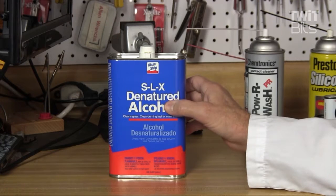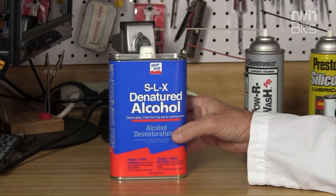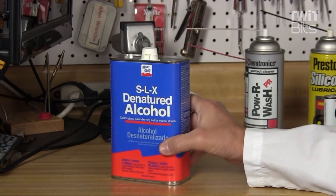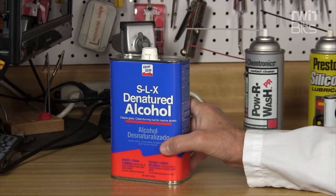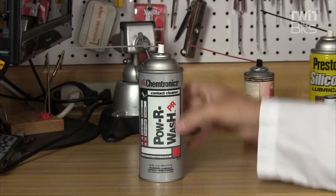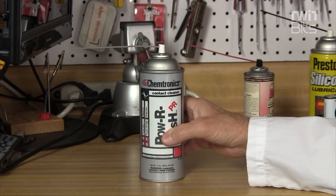Here's one that I use a lot: denatured alcohol. You can't drink this stuff, but it really is good for cleaning flux off PC boards, grease — just a variety of different uses. You really should have some denatured alcohol hanging around in your shop.